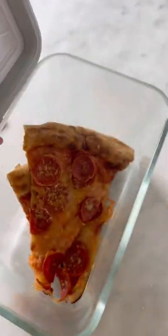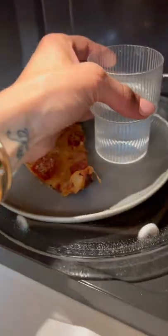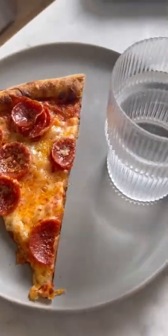Did you know that you can revive leftover pizza by microwaving it for 30 seconds with a cup of water? And that's because as the water evaporates, moisture fills the microwave, rehydrating the dry crust and giving you that perfect cheesy slice just like day one.